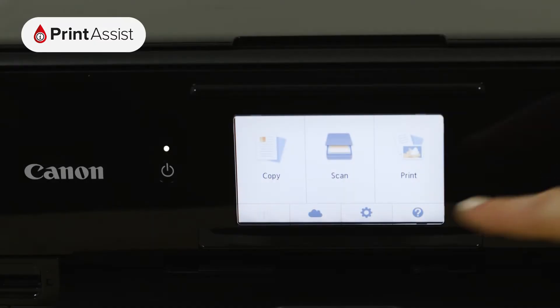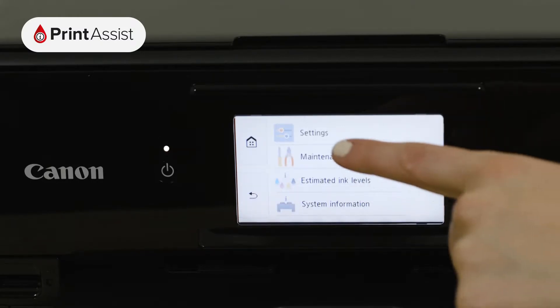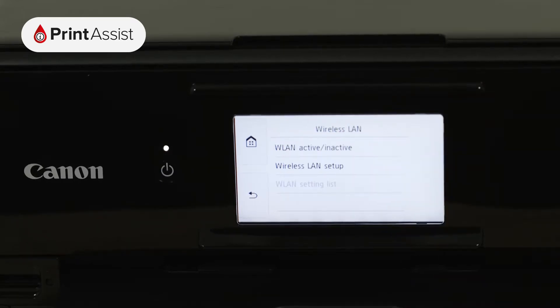First, touch the cog icon and then select Settings. Tap Device Settings, then select LAN Settings followed by Wireless LAN. Choose Wireless LAN Setup, then Manual Connect.